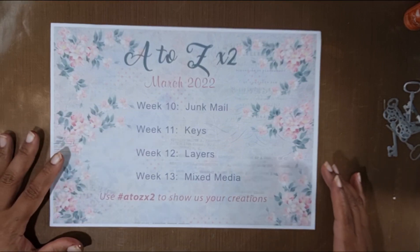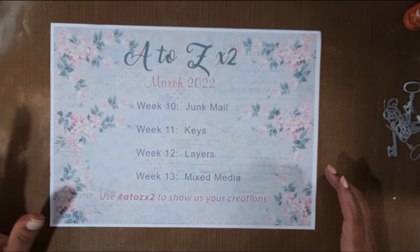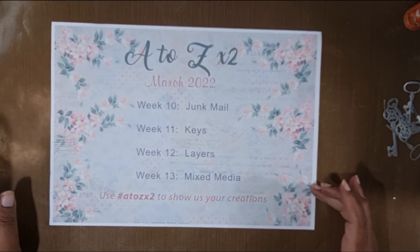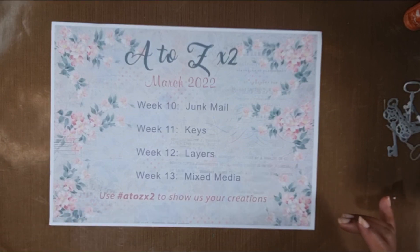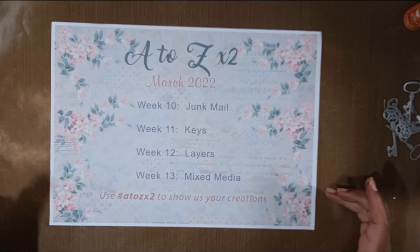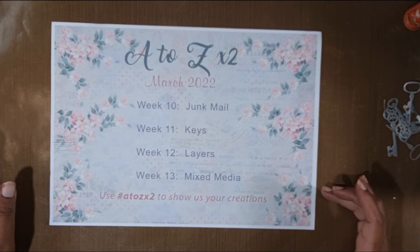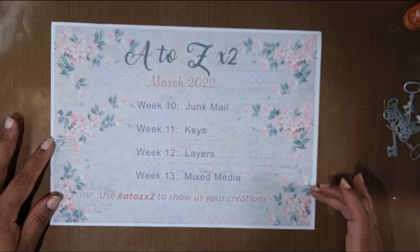Remember, if you've been following along with this series, don't forget to show us your creations. You can use the hashtag A to Z times 2 to share, and you can also post them on our Facebook group which is called Sunny Creates Junk Journals.